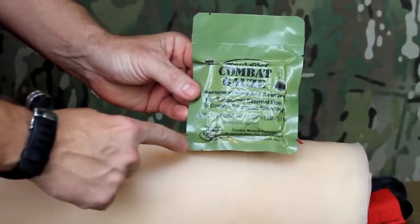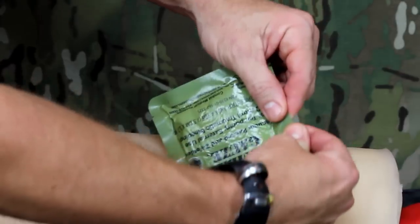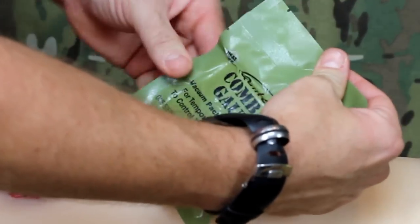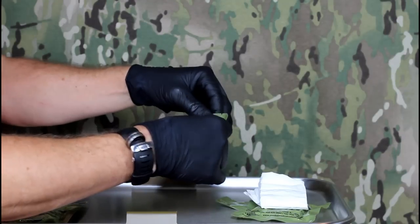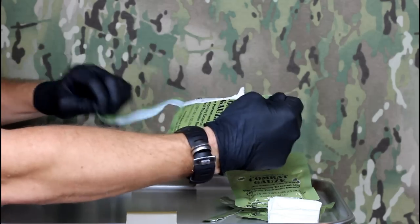There are six tear points located around the edge of the packaging. It is important to use these points when opening, as it is difficult or impossible to tear the package otherwise. Using the tear points, the package can be opened horizontally across the top or bottom of the package, as well as vertically along one side.